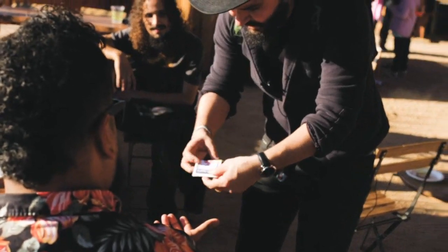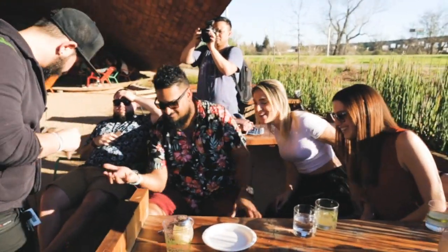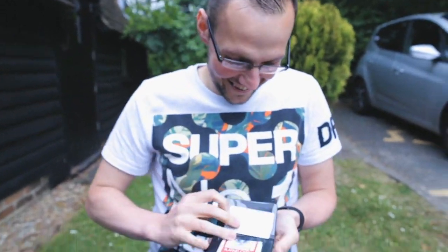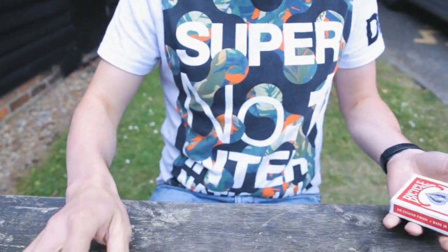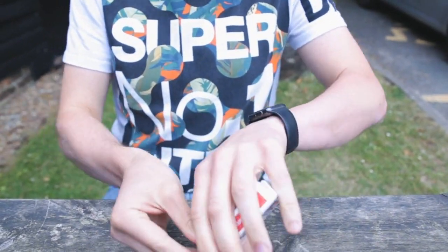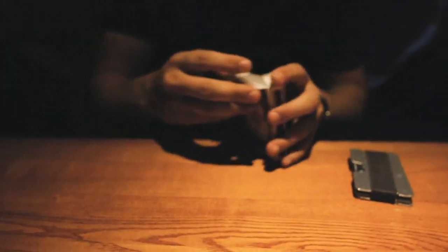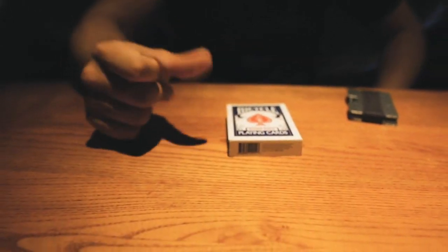You can just shake like this and it should go back. Wow, thank you. So this effect is super visual, super quick. It happens so quick that the spectators can't even process what's happened. It's perfect for walk-around, table magic, and at the end when you fold the deck up and put it away, the spectators' minds are completely blown.